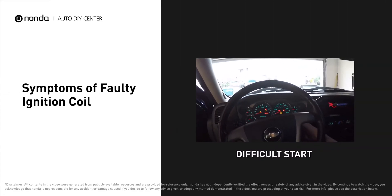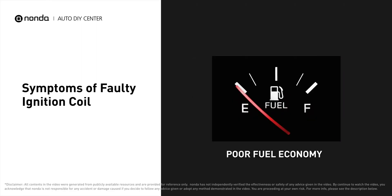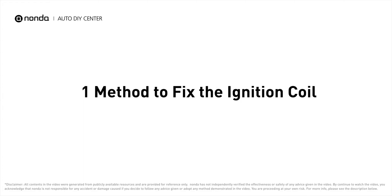A faulty ignition coil can make it difficult for you to start the engine, cause the engine to misfire, and result in poor fuel economy. It will turn on the check engine light on your dashboard and store ignition coil related error codes.